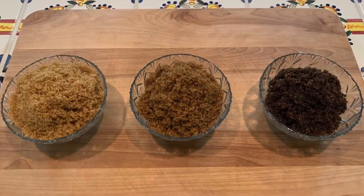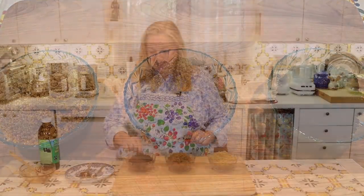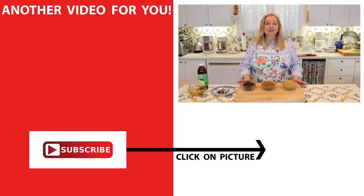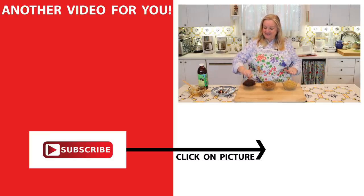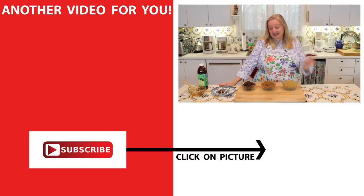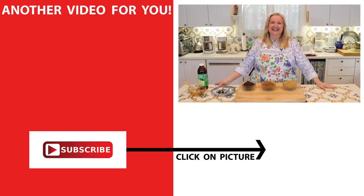Now you've got your light brown sugar, your dark brown sugar, and your mock unrefined sugar. These can be used in any recipe that calls for brown sugar, whether it's light, dark, or an unrefined sugar. If you'd like some recipes for how to use these sugars — specifically this unrefined version — be sure to click on this video over here, where I show you how to make a cake with einkorn flour and unrefined sugar and more. I'll see you over there in my Texas Hill Country kitchen. Love and God bless.